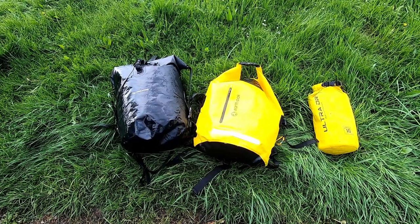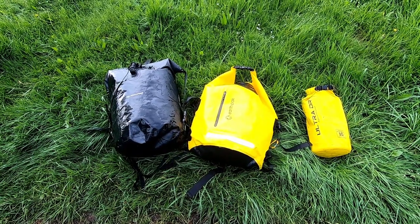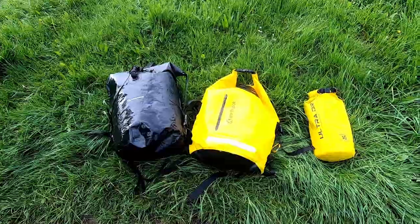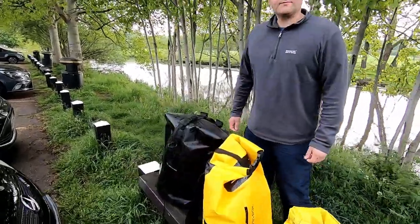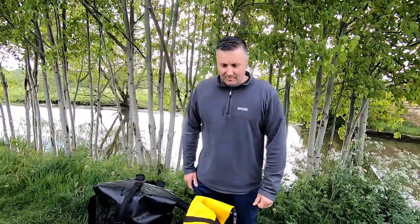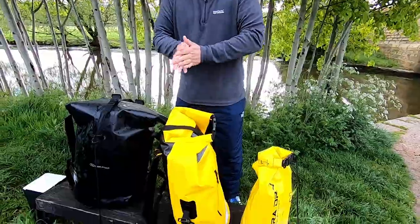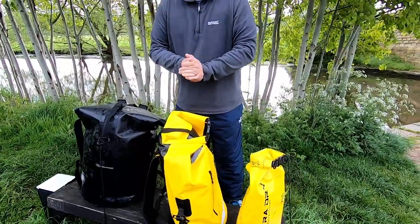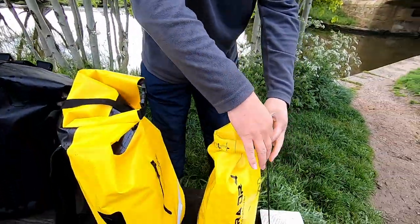That's the bags out of the water, so what we'll do now is have a look inside and see if anything's got wet. The ultimate test! For this one, so that it's an impartial test, I've enlisted the help of an old friend to open these up and see what the contents are like, so let's see what's wet and what's not.